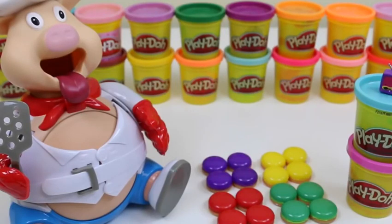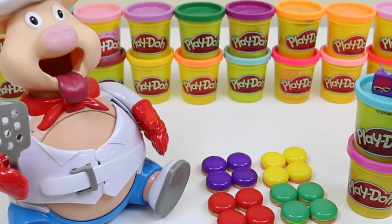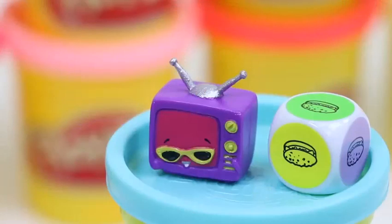Ladies and gentlemen, welcome to the first annual Pop the Pig competition! It's Awesome Disney Toys versus Telebrow! Hey Awesome Disney Toys, I know you're my friend, but I'm not going easy on you! Okay, we'll see about that!